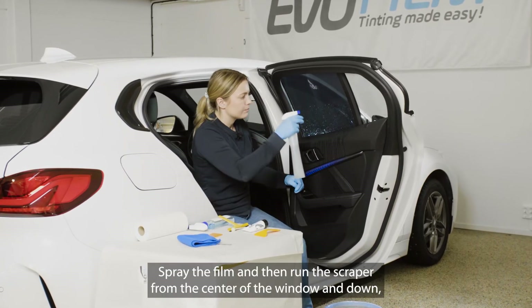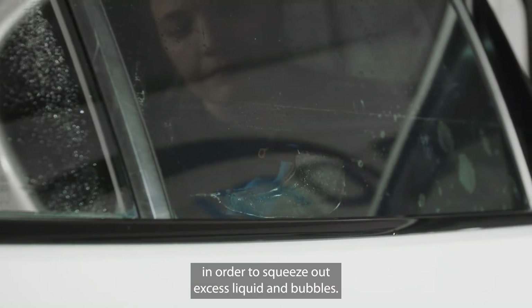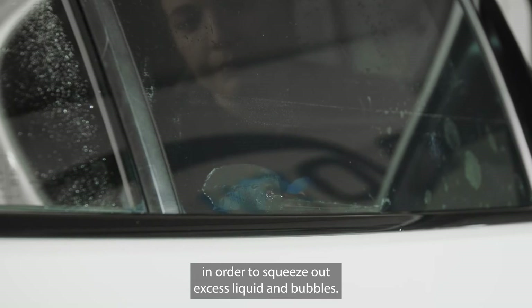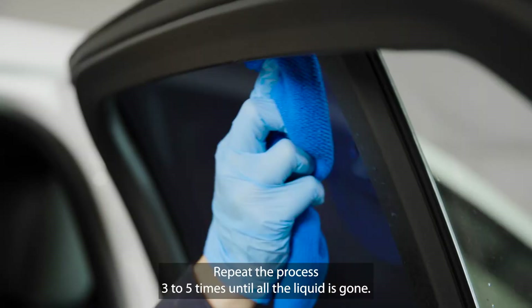Spray the film and then run the scraper from the center of the window down all the way to the door strip in order to squeeze out excess liquid and bubbles. Repeat the process three to five times until all the liquid is gone.